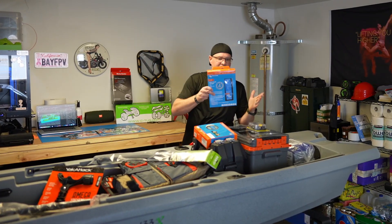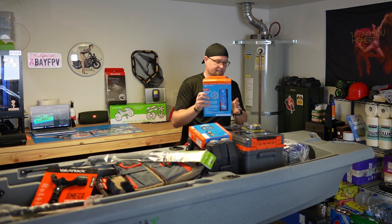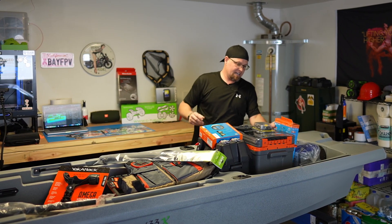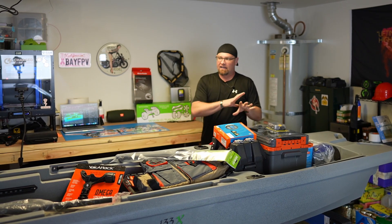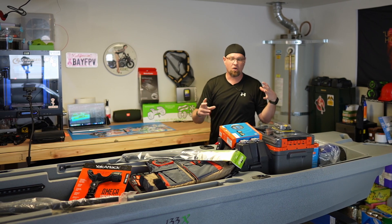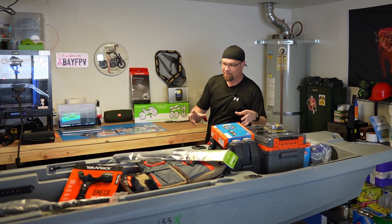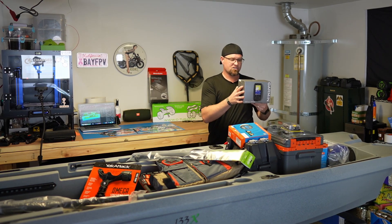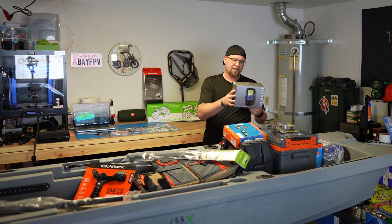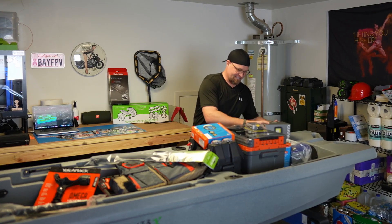We have a Victron 15-amp 12-volt charger for the battery — it did not come with it; I'll link to everything in the description. And there will be a series of probably five or six videos where we install all of this and go over every last detail to get it set up and ready to hit the water. We have the Garmin Striker Plus 4 transducer fish finder, which comes with the package as well.